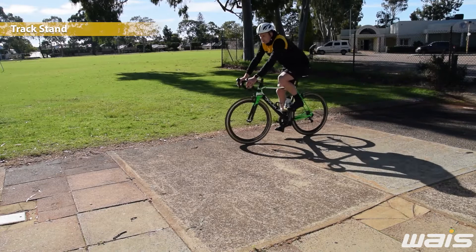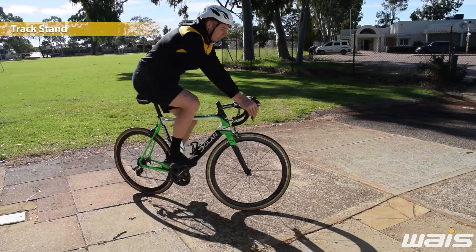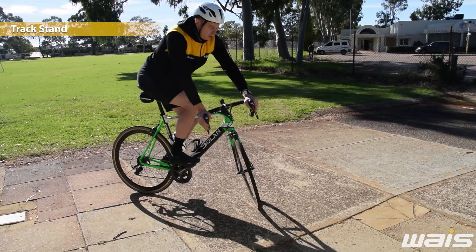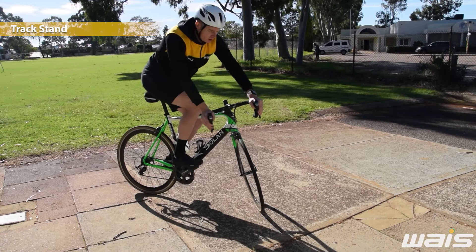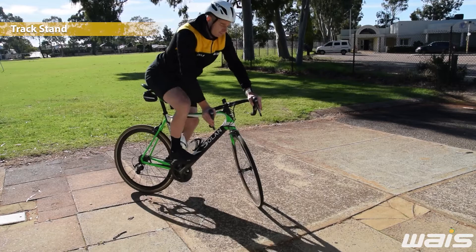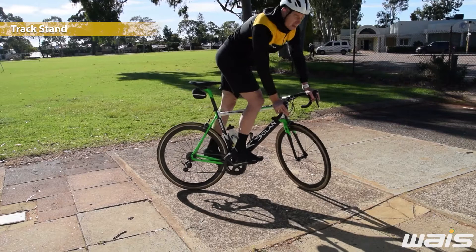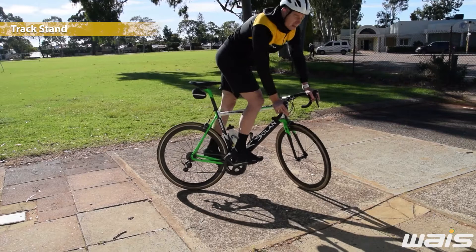The first skill is the track stand. This is working on your balance, a little bit of braking, and working on getting your centre of mass on the bike. Roll up to a stop. You want to get your right foot forward, have the handlebars turned to the right, and then use your brakes just to help steady the bike. It's easier to stand up — try it standing. Keep a nice easy eye gaze looking ahead and feel nice and balanced.